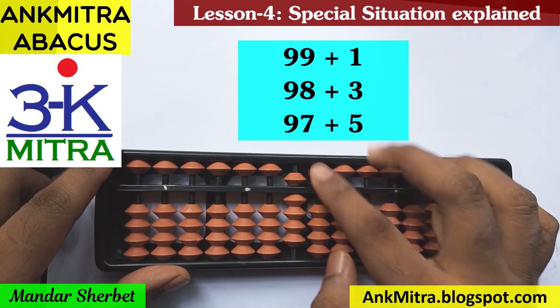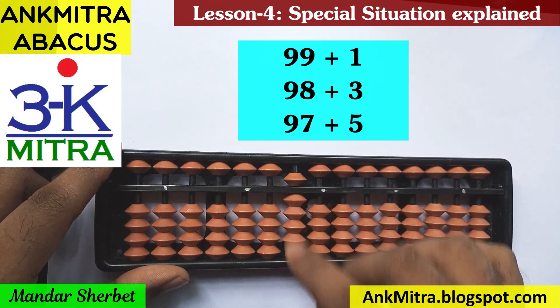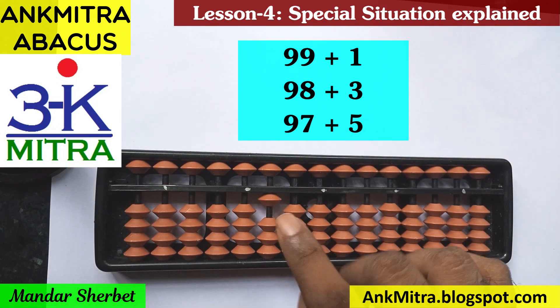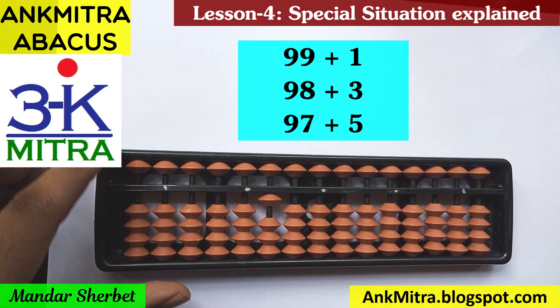For doing minus 9 plus 10, we can do minus 9 on this rod easily. But then we're supposed to add 10 on the immediate left rod. We need to add 1 on that particular rod, but we don't have a single bead available there either. Here we have all 9 beads used, so for addition of 1 on this rod we again use the big friend formula of 1, which is minus 9 plus 10. We now get the answer as 100. So 99 plus 1 gives us 100.